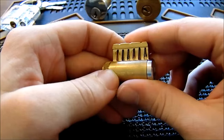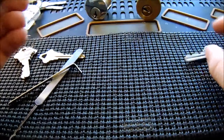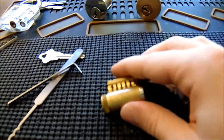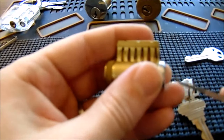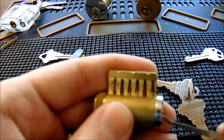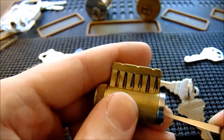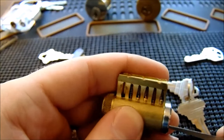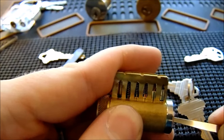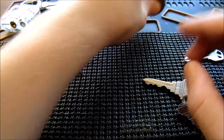This is my Schlage cutaway lock. I want to show you how the key bitting makes a big difference when raking. You can over-set key pin one quite easily because it is such a tall key pin. When I go from pin one to pin two, it's very hard to touch two without touching one — you can see I'm already over-setting pin one. This illustrates how dramatic bitting differences can make raking a lot more difficult.